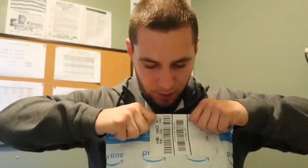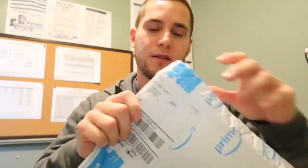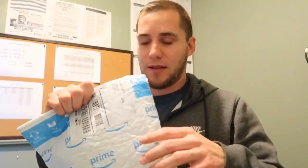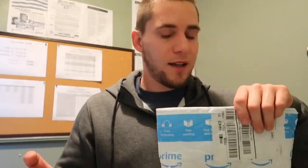Welcome back to my channel. I have another video review today. Canyon Direct sent me a package asking me to review their product, giving me the product to give away, which is really cool. They said it was a joystick gaming case for your mobile device, so let's open it up and check it out.